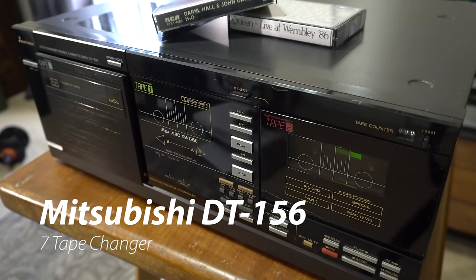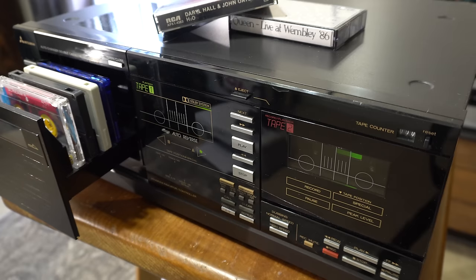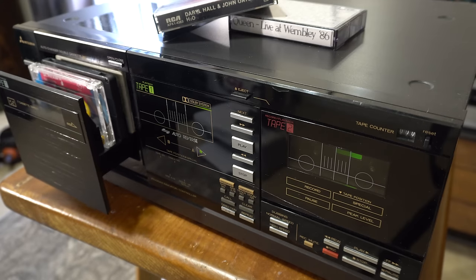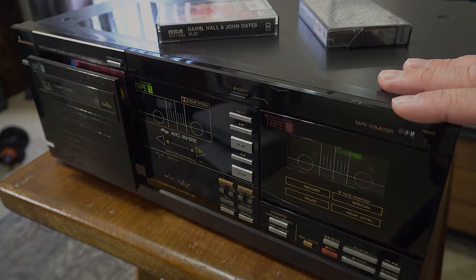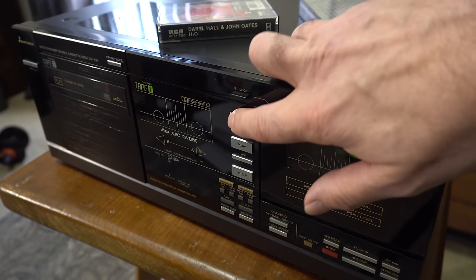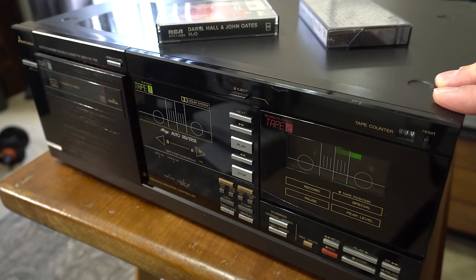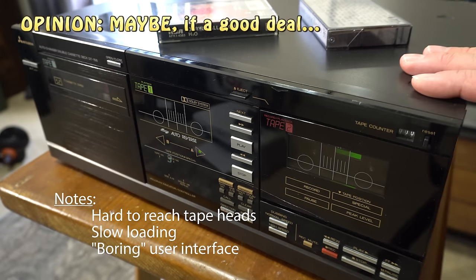This is the Mitsubishi DT-156 tape changer. Of our tape changers, this is probably the slowest one we own, but there's an old saying: slow and steady wins the race. This one did not need any repairs. If you look at the video, there are some things I don't like about the way it works and the speed. I think if you can get it for maybe $50, that's probably a good deal, but it's just not that exciting. I'd say it's a maybe.